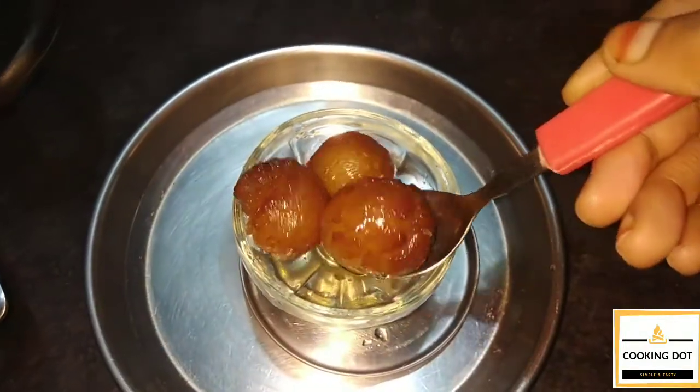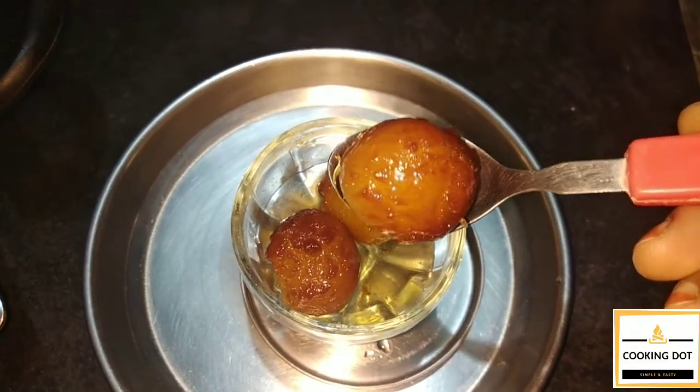Let's talk about how we can do this. We can use MTR clove jam. We can use MTR clove jam every year.